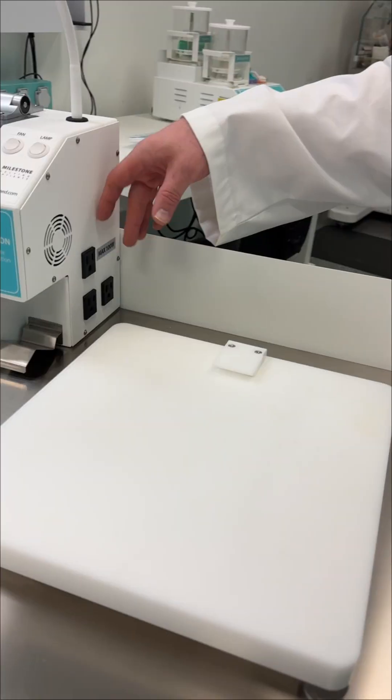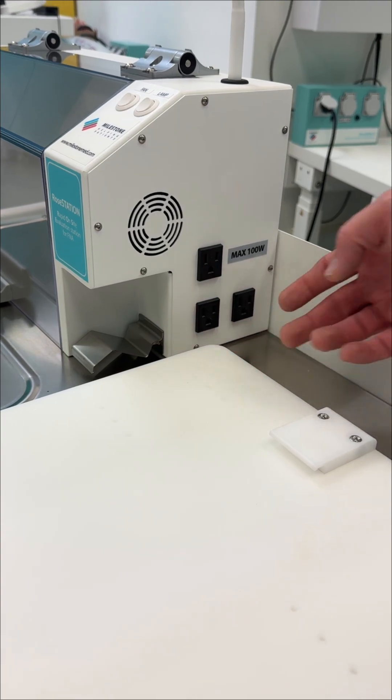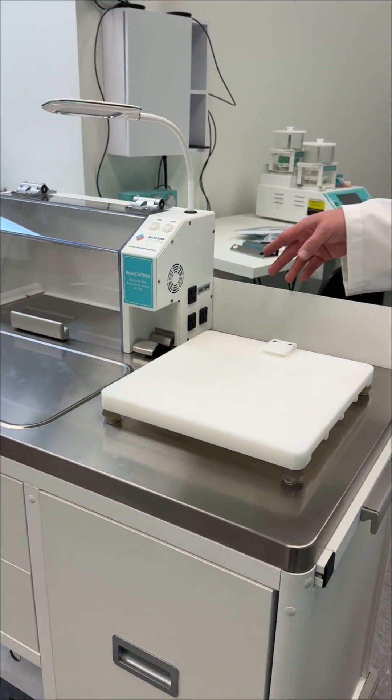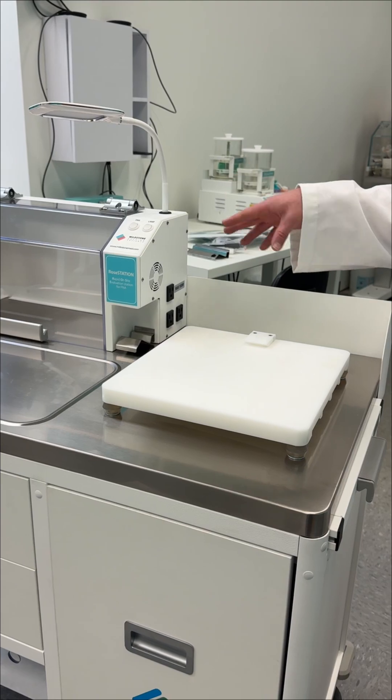On the side of the enclosure, there are three outlets. These are intended for anything needed during evaluation. Most commonly, a microscope and a laptop would be plugged in. The microscope mounts securely on this plate, which features anti-slip feet. There are also a couple of different options for securing the microscope firmly in place.